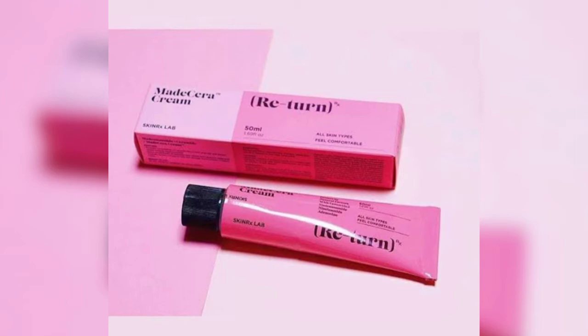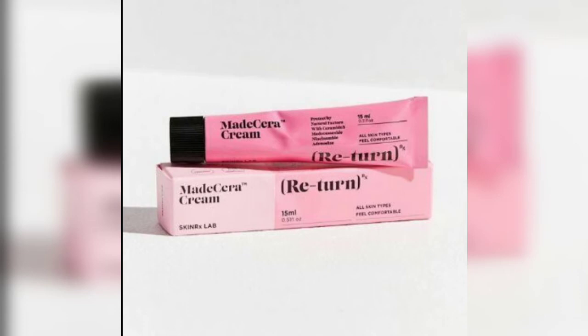You can subscribe to my channel. This will be a return cream — you will see the return cream. This one comes in variation packaging sizes: 15 ml and 50 ml.